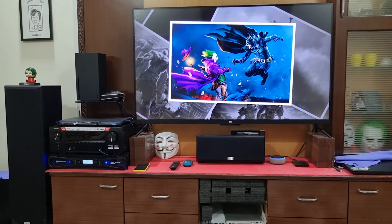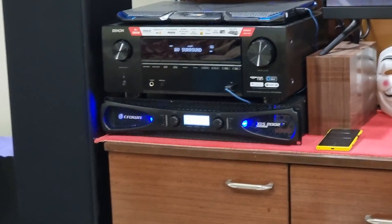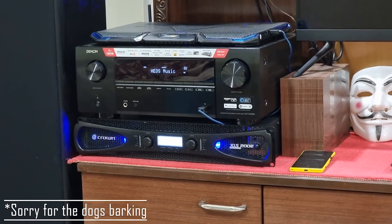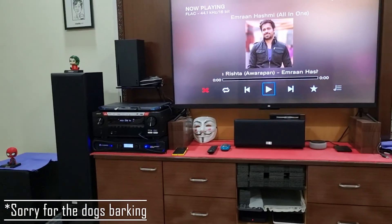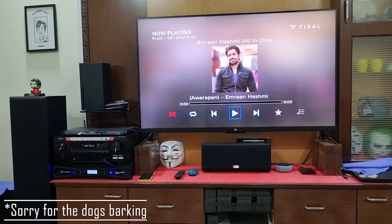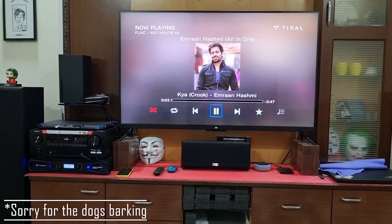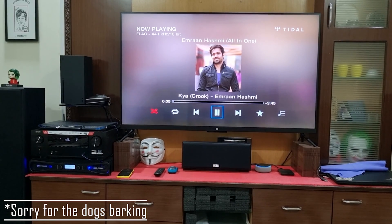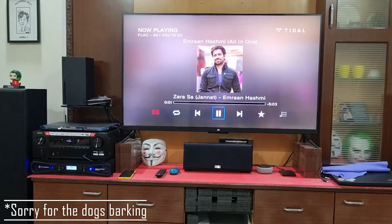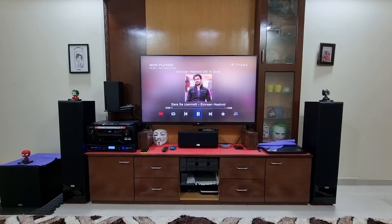Alexa, turn on home theater. Alexa, play on home theater. Alexa, next. Alexa, stop.